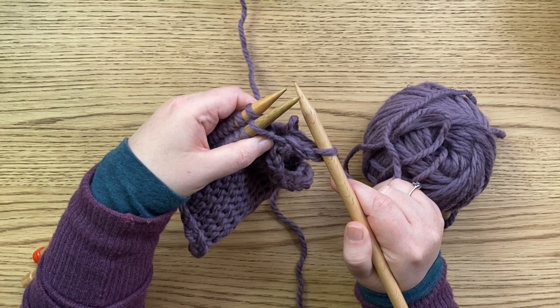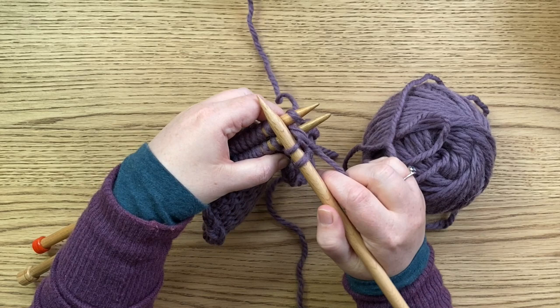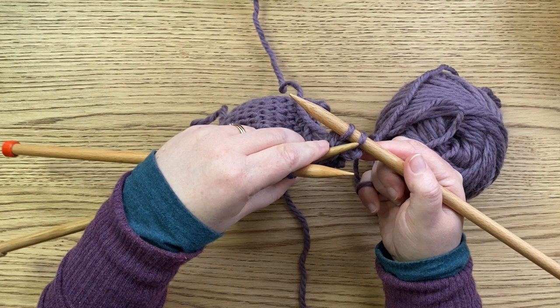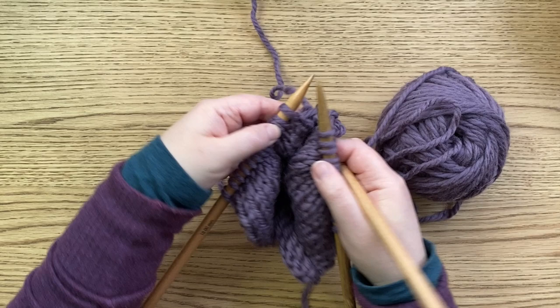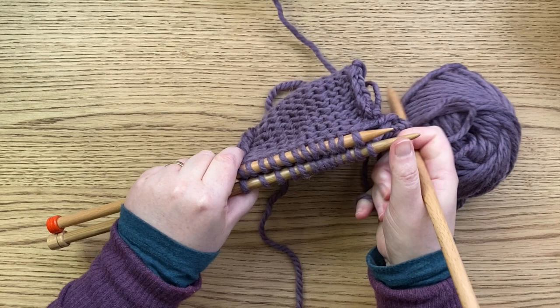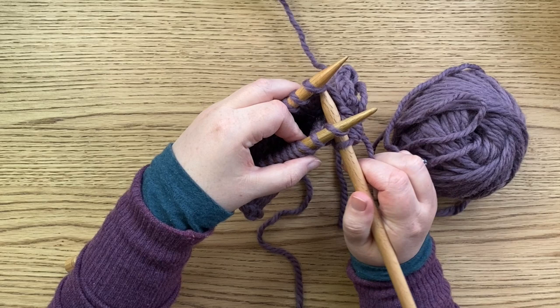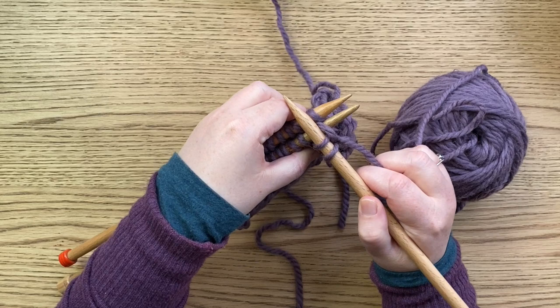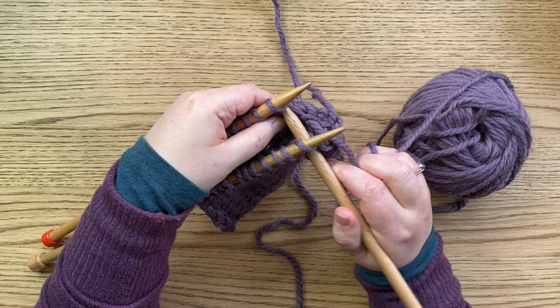Do the same thing with the second stitch: into the first stitch on the next needle, knit them, pull that through, and drop them off. Now use one needle to cast off — pull the first stitch over the second stitch. It's that simple. The right sides are facing each other, and we have the same number of stitches on each needle. Knit the next stitch from the first needle together with the first stitch on the second needle, pull that loop through, drop them off, then pull that first stitch over the second stitch. Carry on doing this all the way along the row.